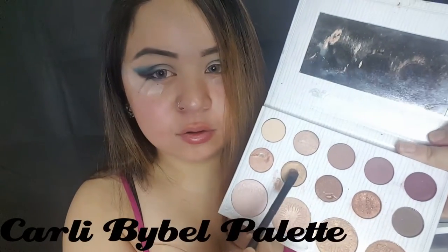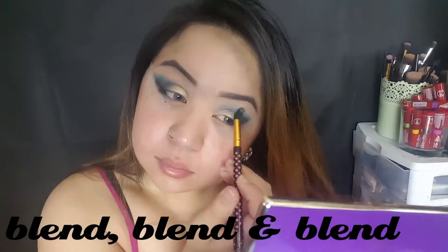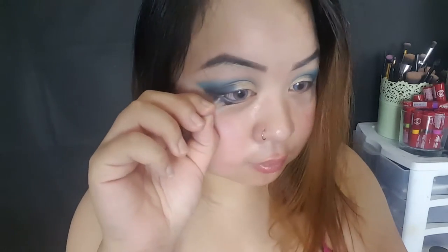I'm going to go in with this pretty gold color right here, and then I'm just going to add this to the inner corner. This is my third part — I'm going to go ahead and take off the tape.